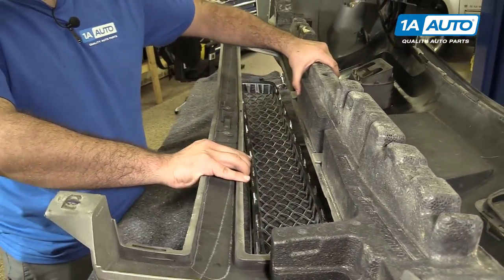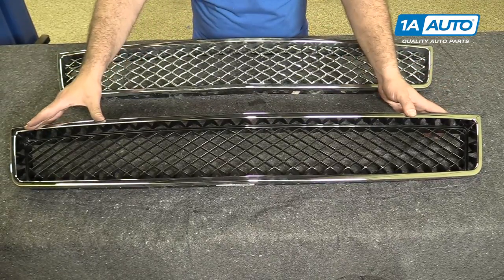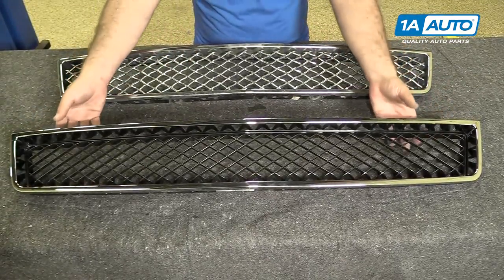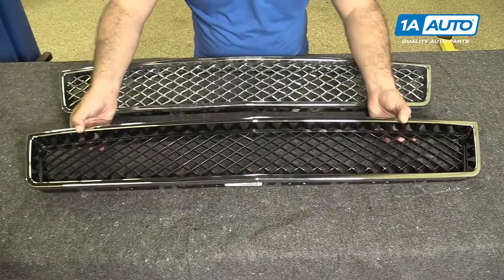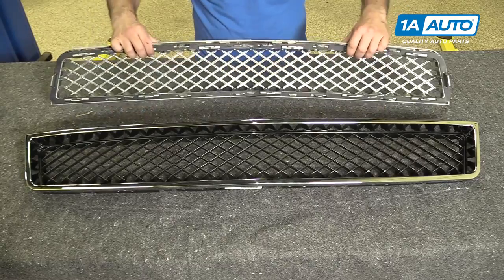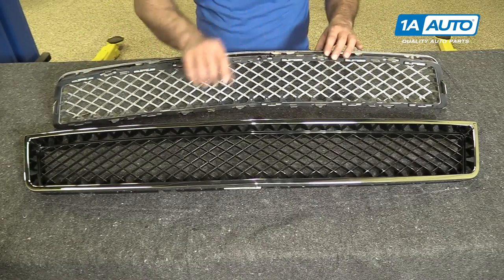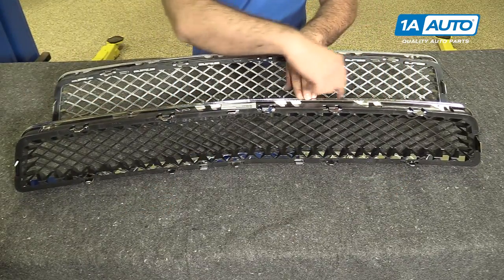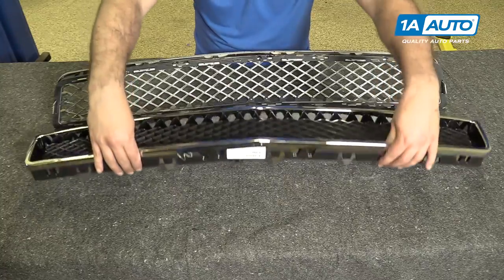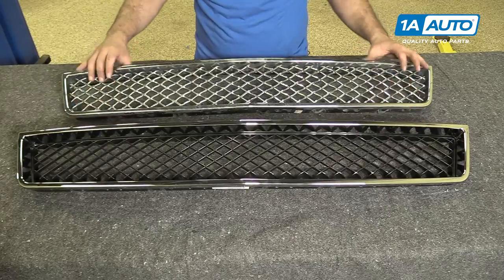The grille is out of the bumper. Here's our old grille out of our Suburban, and here's our new grille from 1AAuto.com. It's the same exact size, it'll fit in the opening great, and it's got the same style push tabs, just like the original. The new one's really going to set off the front of that truck.